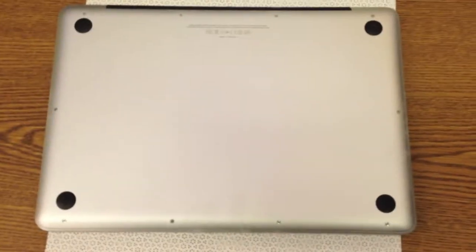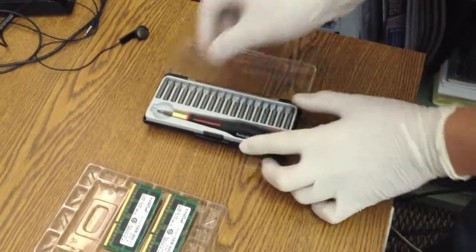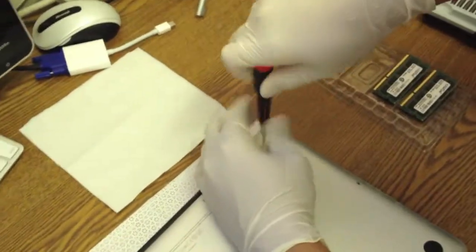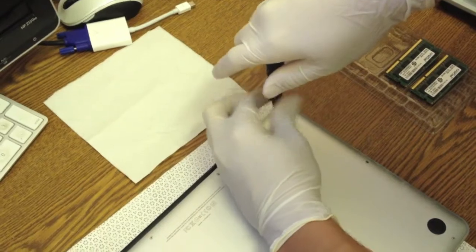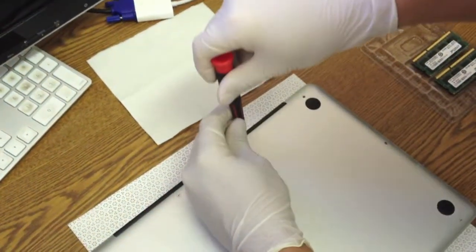You'll also need your MacBook Pro nicely rested on a cloth. Once you have all three things ready, start with unscrewing the screws on the top right corner. These three screws are actually longer than the rest of the screws, so make sure that you don't lose them.